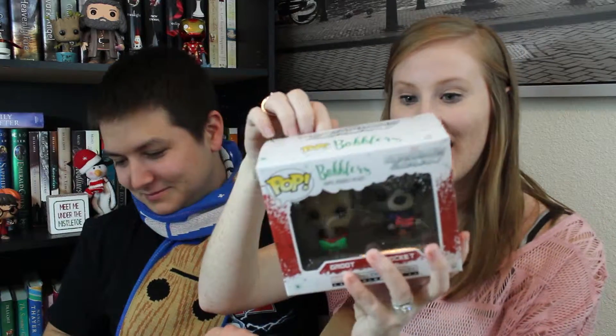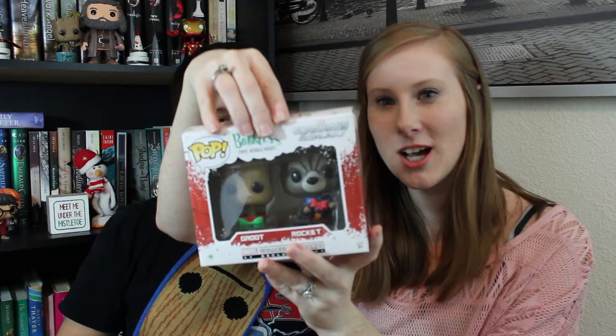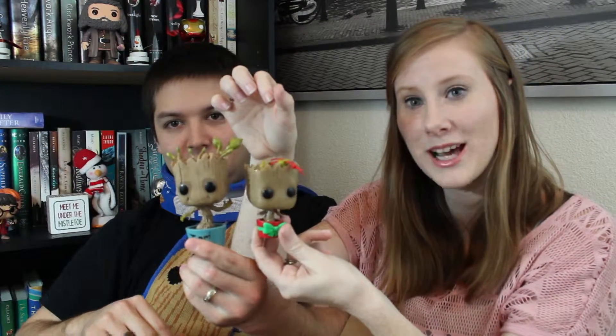They're little — oh my god, I love it! And they're smiling. They are little bobbleheads, and they're ornaments, so they go on the tree. They're Rocket and Groot. We've got Holiday Groot with a little bow on his potted plant and a red pot. And then we have Rocket, who has a little bow on his gun and he's wearing a scarf.